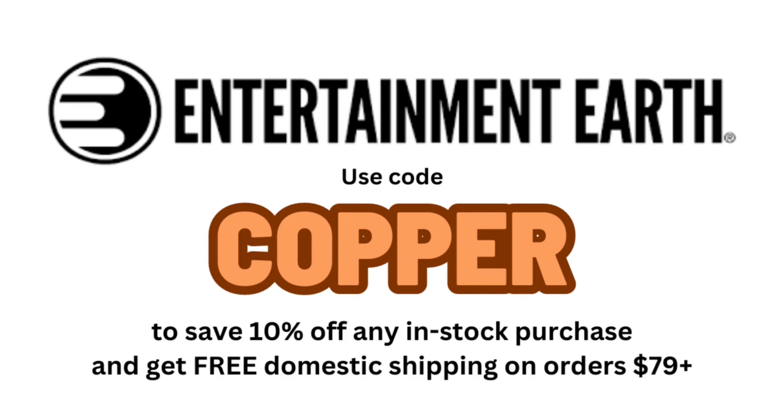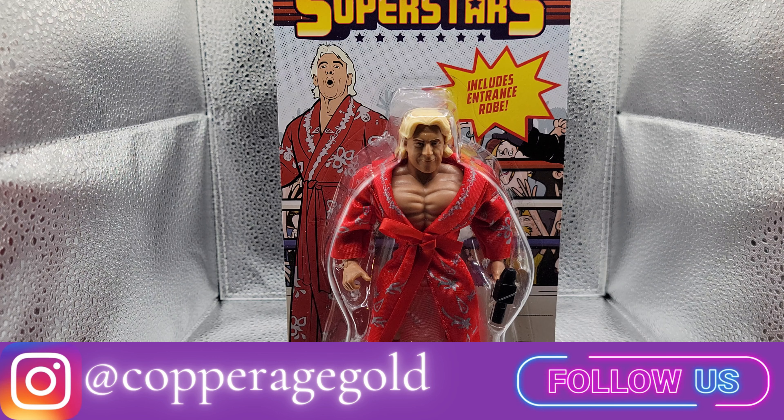Make sure you go to Entertainment Earth for all of your action figure and collectible needs. Use code COPPER to save yourself 10% off all in-stock items and get free shipping on orders $79 or more from Wave 1 of the WWE Superstars line.